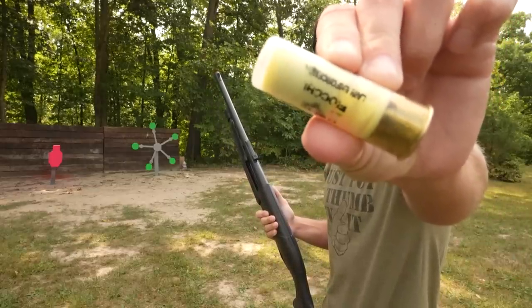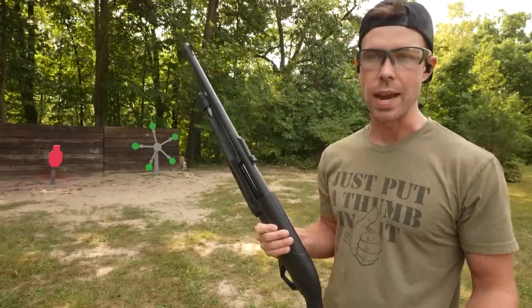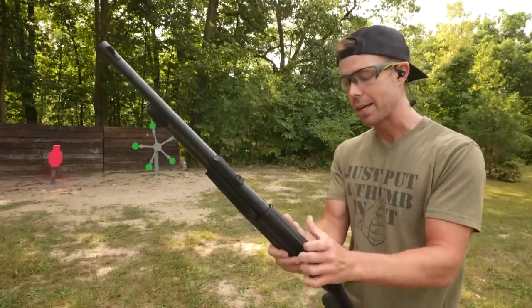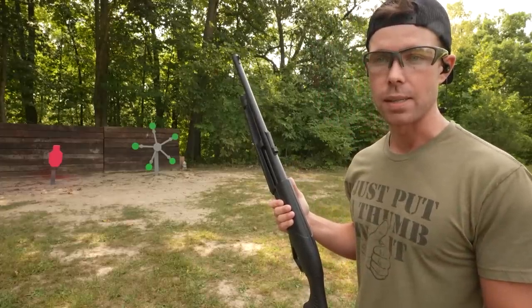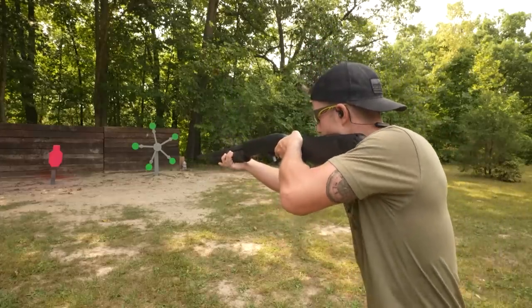When you look at these up close, it appears to be a frangible slug wrapped in some sort of yellow rubber sleeve, and I assume it stays intact until it hits the target, and that's when it breaks apart. So we're going to put one on the steel and see what it sounds like compared to a regular shotgun slug, and also to see if you can even hit targets with them at 10 yards away, because it's obviously not rifled like a regular slug either.